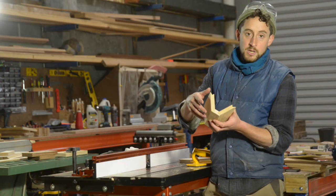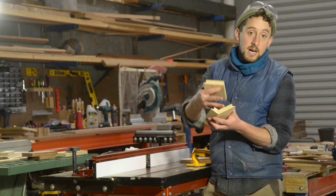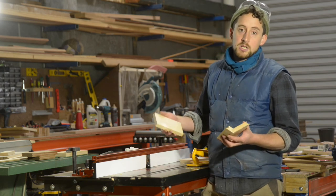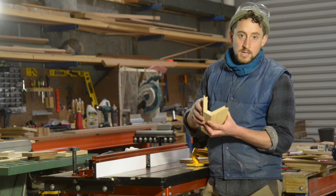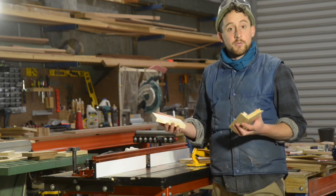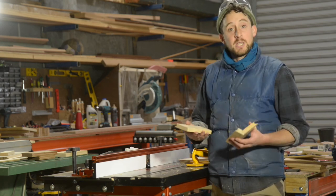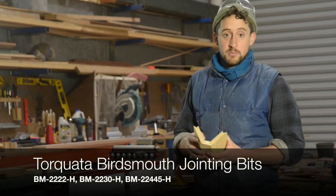Another really interesting thing you can do with these joins is use different coloured timber. It can create a really beautiful effect to have some darker wood like Jarrah and then something lighter like Tassie Oak. I've just used pine here because it's so soft and easy to cut. These bits will happily go through harder timbers — you just might need to do a couple of passes so you're not taking off too much timber in one go and overworking the machine. Fantastic little bit, really versatile. Especially with all three of them you can create so many different shapes of boxes, vases, and planters. You can pick up these Torcada bird's mouth bits from Timbercon at timbercon.com.au or in their stores in Perth and Melbourne. See you soon.